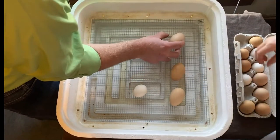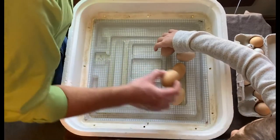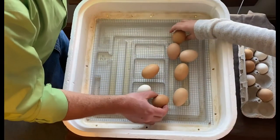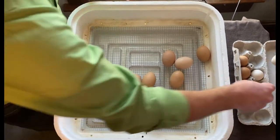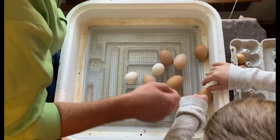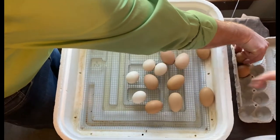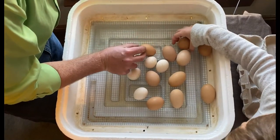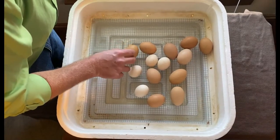This is exciting — by tomorrow we'll probably start seeing action, and in a couple of days we should have some baby chicks. We know that not all of these are going to hatch. We weren't fully confident in our egg candling, so we think some will hatch but we're certain not all of them will. Even if we just get a couple, we'll be happy. Is that all 14 of them? Yep.